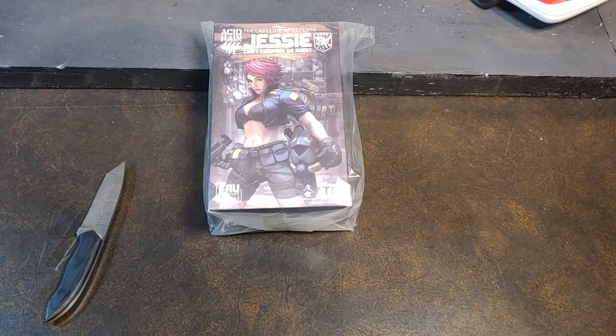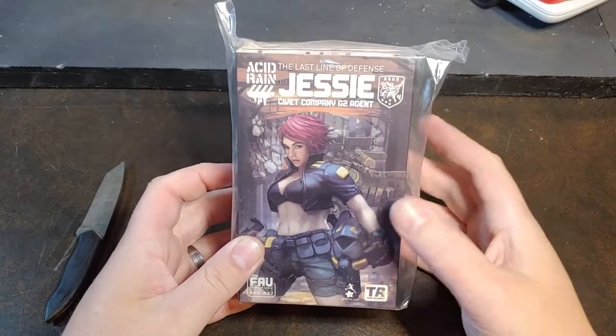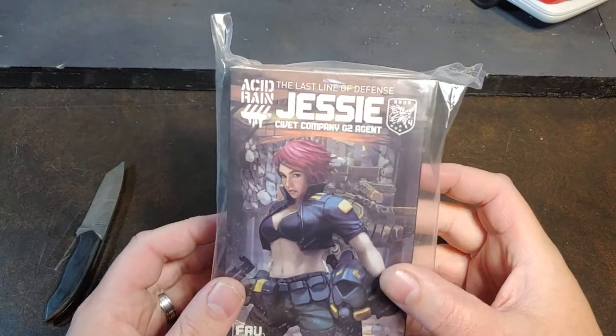How are we doing today guys? Thank you once again for joining me on Viper 9 Toy Videos. Today I have the Acid Rain Last Line of Defense Jesse. I think that's a Survey Company G2 agent — I'm not sure how to pronounce that, I'm not even gonna lie.